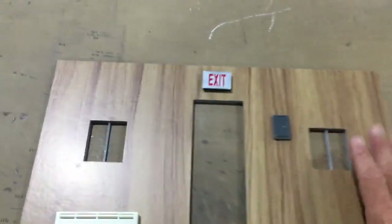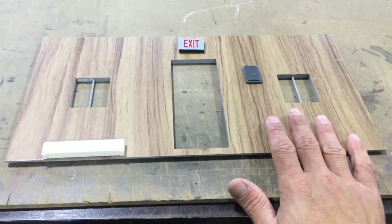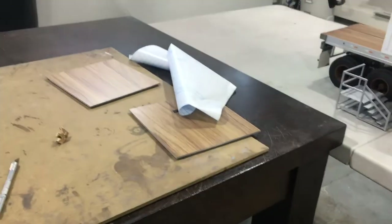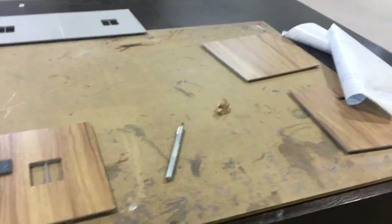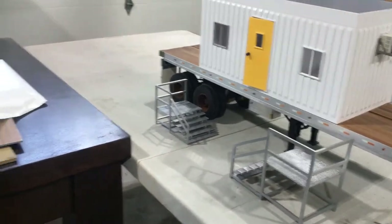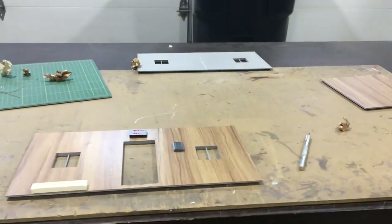I just wanted to stop and make this video. Should you choose to wallpaper the inside of your trailer, hopefully this helps out. I'll put it all together, get it all painted up, and then continue on. Anyway guys, hope you enjoyed it. Thanks for watching and see you in the next one.